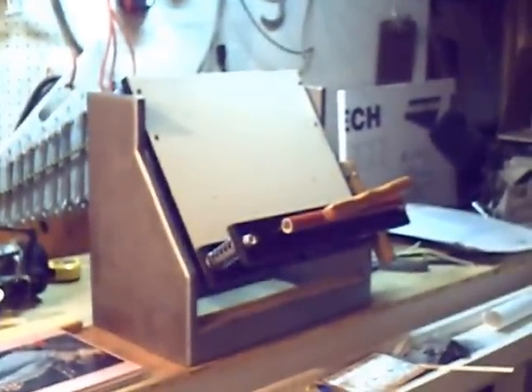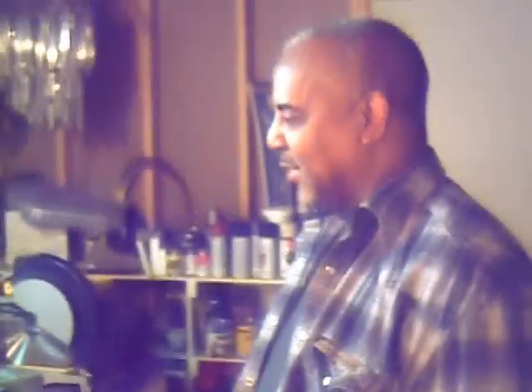That's nice. And what this actually does is it's actually a book binding machine, is that right? Absolutely.